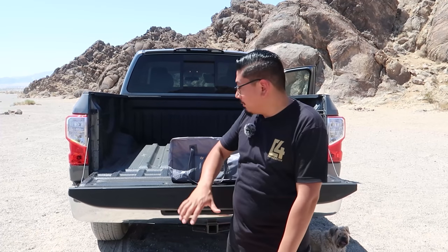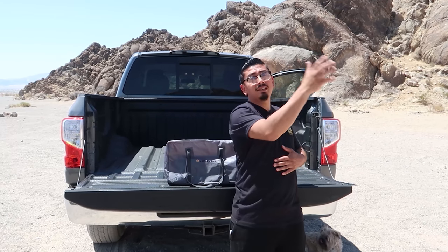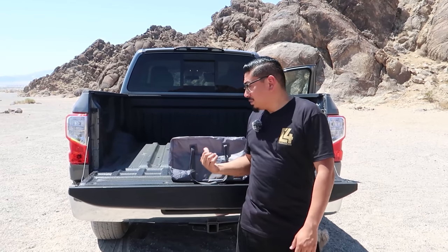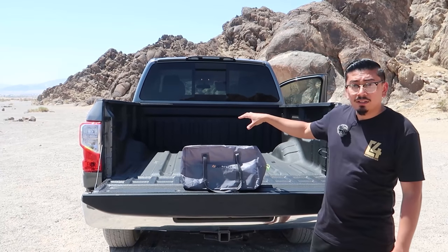For today's video I have a Joy Tutus bed tent. I've done a video like this before on a different branded tent and on my Tacoma. Today it's a different tent and a different truck — a lot bigger — and this one has some unique features I'll show you once we open it up. Also, Joy Tutus makes fridges and I have a 15% off discount code on their fridges in the description. I've had one for about a year and I like them.